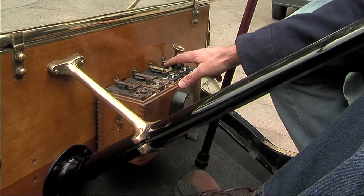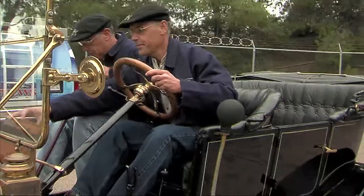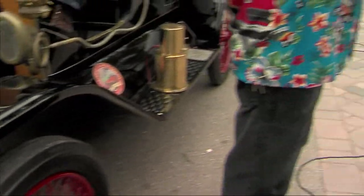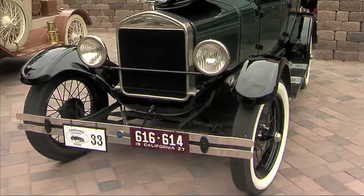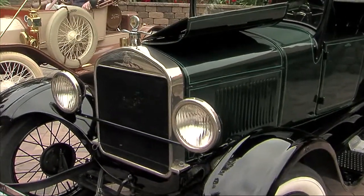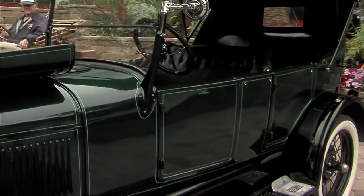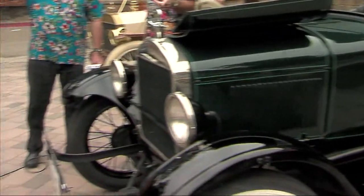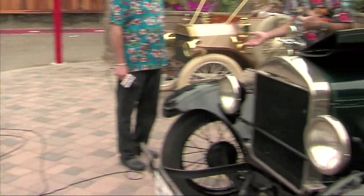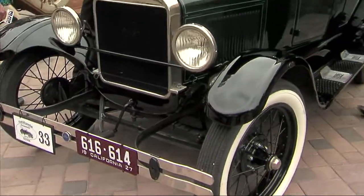You'll notice the differences in the body. Look at the fender, for instance. The fender on the 12 is flat across the top — see how it's all flat? The fender here is much more curved. These weren't called fenders; these were called mud guards back in the day. The cowling here is different than his. He has a wooden firewall. His gas tank is under the front seat; my gas tank is in the cowling. The body styles changed just like nowadays, but the chassis, running gear, engine, and transmission all remained virtually the same.